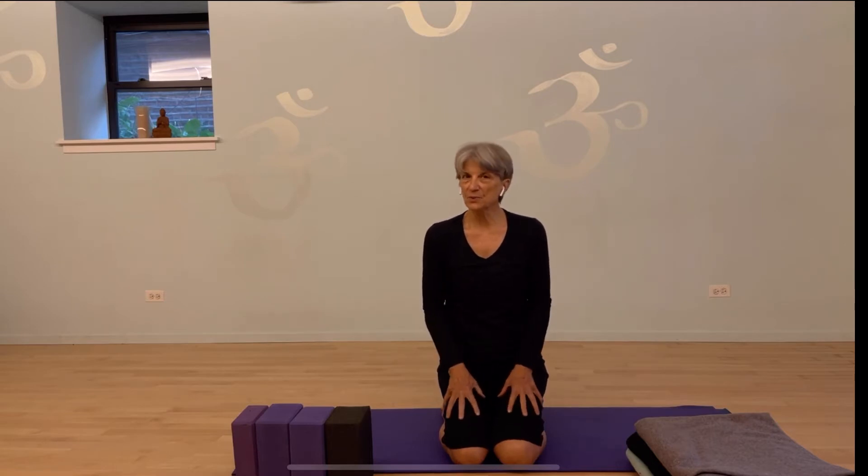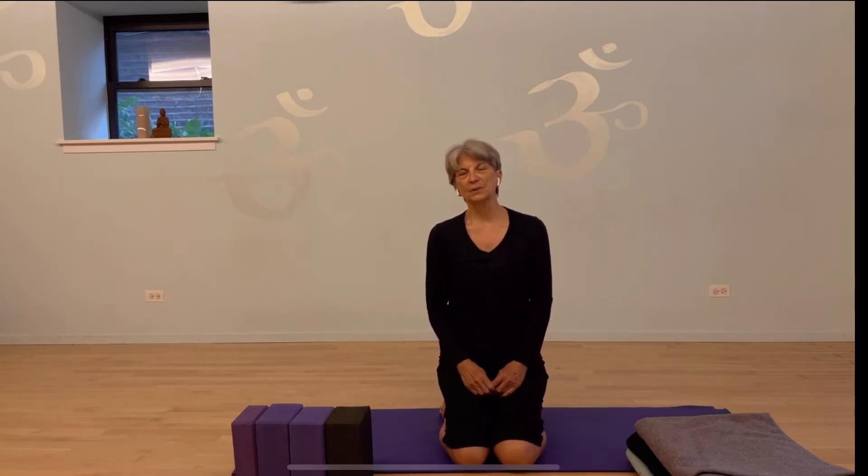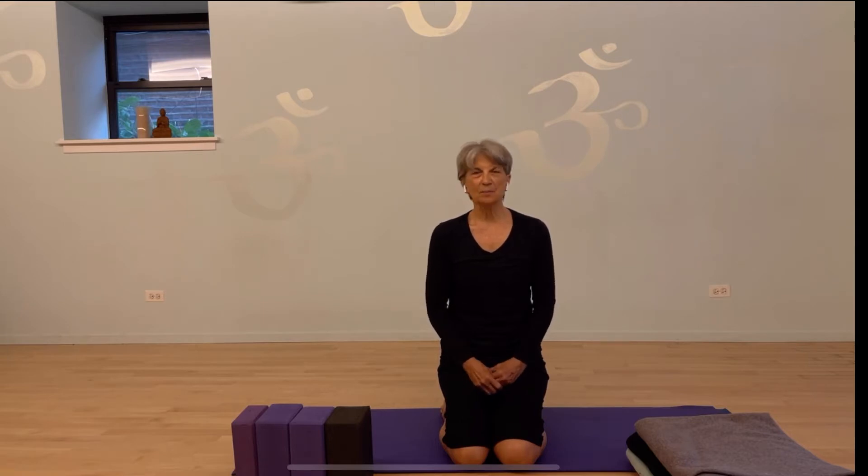Props really help you refine your alignment and actually help you go deeper in the poses. And if you have injuries, they're so helpful in allowing you to maintain a full practice. So let's begin by exploring some of the props that are most common.